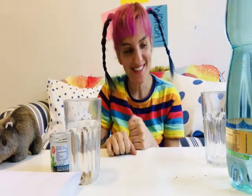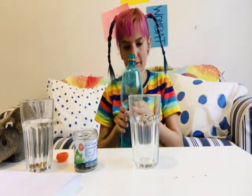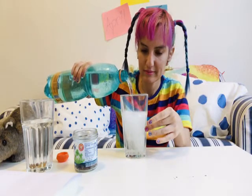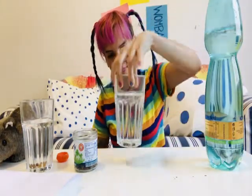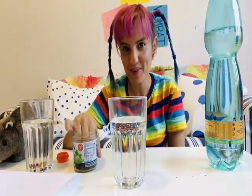Now let's see what happens when we drop five raisins into our carbonated water. Can you see the bubbles in the water? That's carbon dioxide gas. So let's see what happens when we drop our raisins inside.